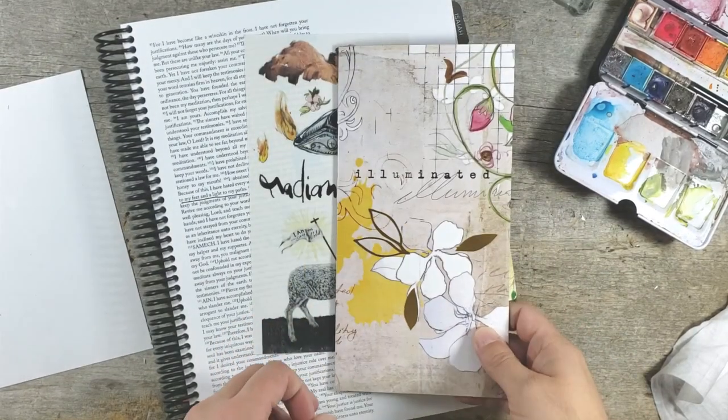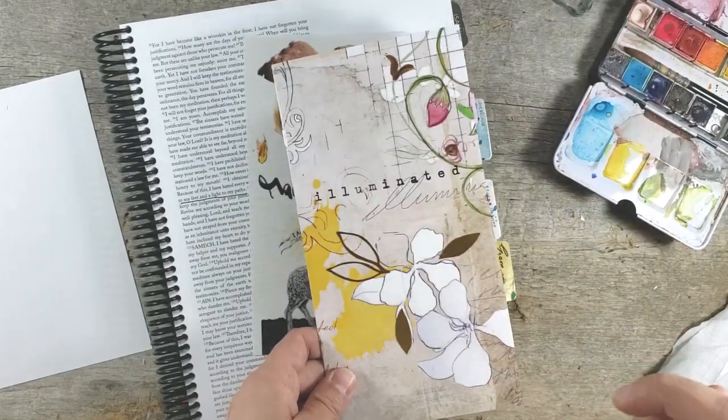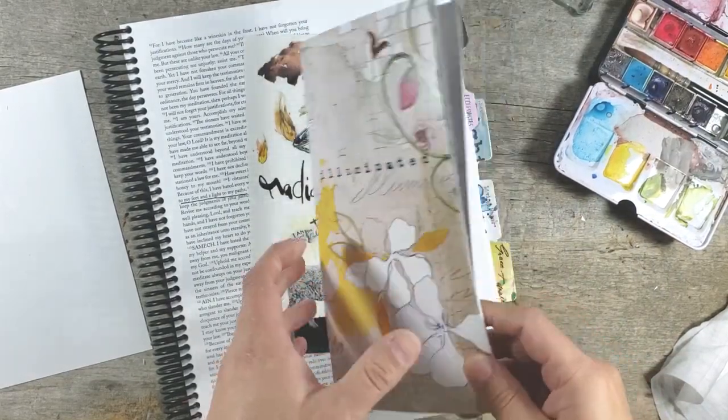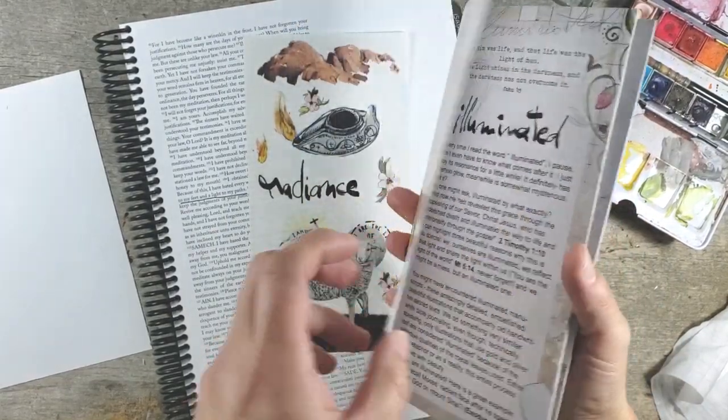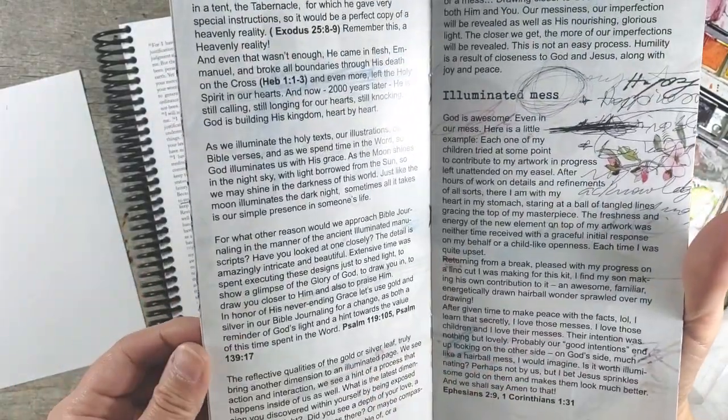Hi everyone, this is Ingrid with OpenJourney and I want to do a process video on one of the entries from the illuminated kit, and I'm gonna try and keep it under 10 minutes.